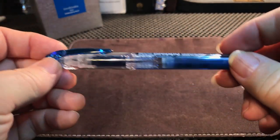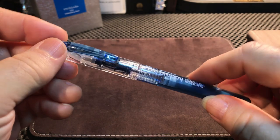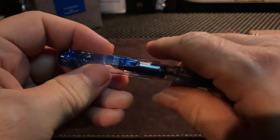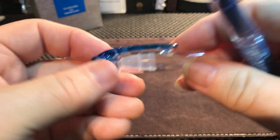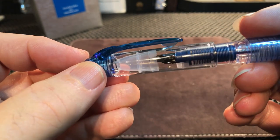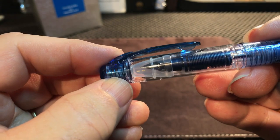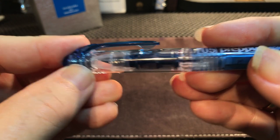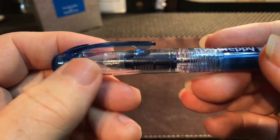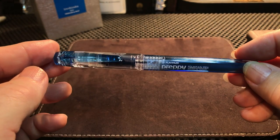It's very, very light. It has a very light plastic body. It has a snap cap, but the cap is rather interesting — it has this patented Platinum slip and seal with a spring. You can see the spring there. What that does is when you snap the cap shut, it engages that spring which pushes down this seal, which seals off that nib.